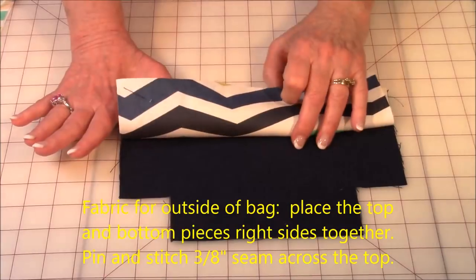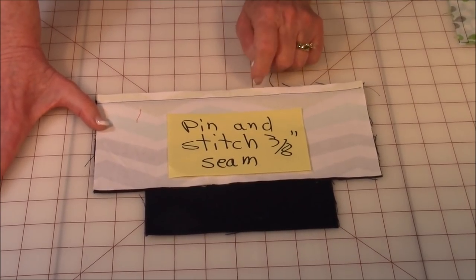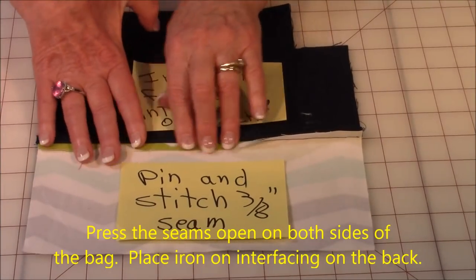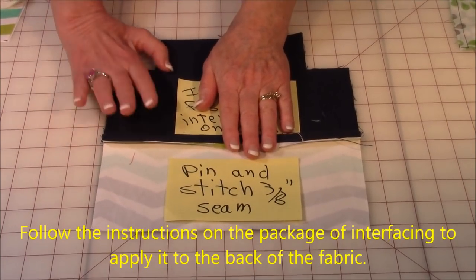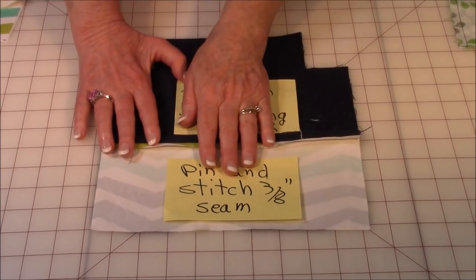Now let's put the bag together. Take your pieces for the outside of the bag, bring right sides together, and pin up here on the top piece. Stitch three-eighths of an inch from this raw edge and stitch all the way across. Do that on both the front and back of the bag. Then open it up and press this seam open. Take your iron-on interfacing and follow the directions on the package. It's a really easy process — do that on both sections, the front and back of the two pieces that go on the outside of the bag.